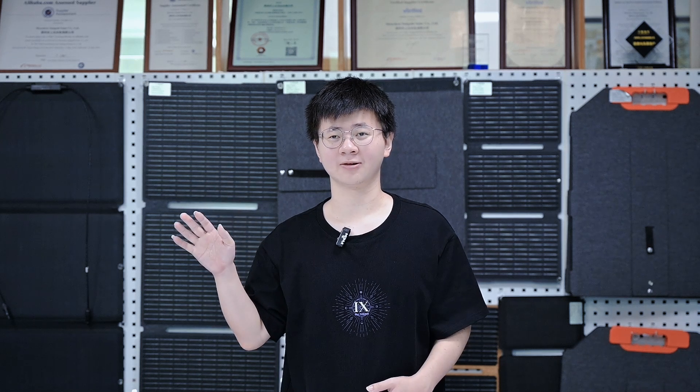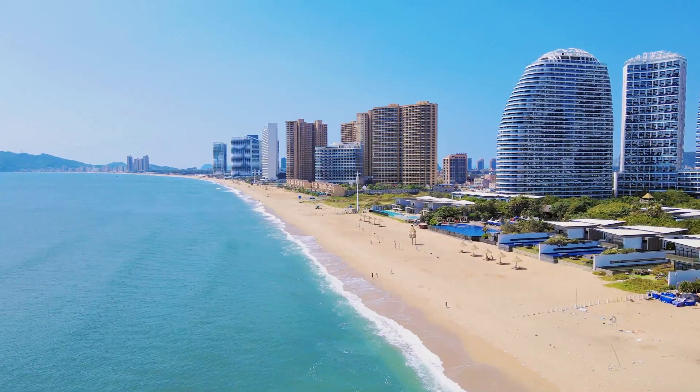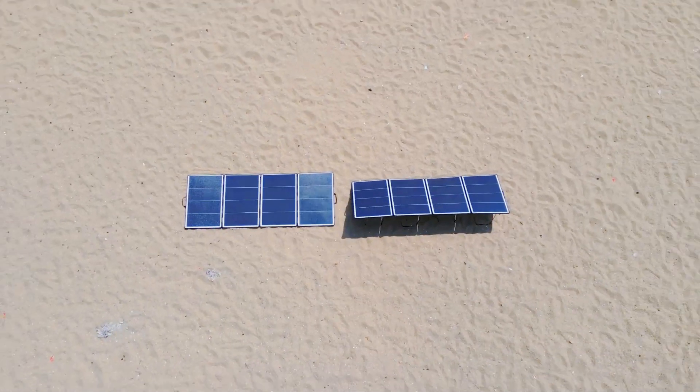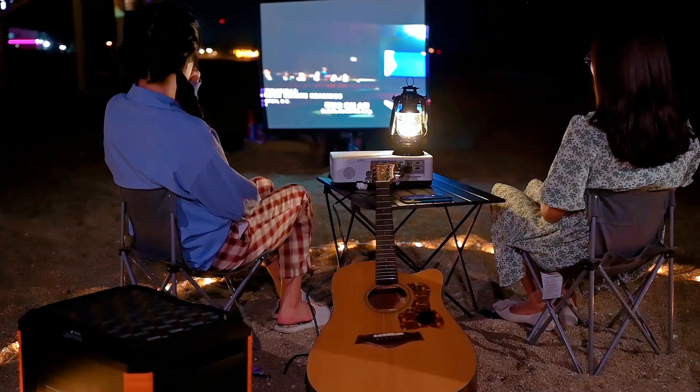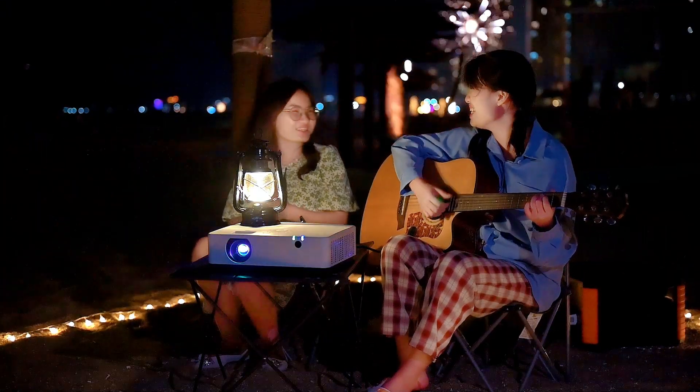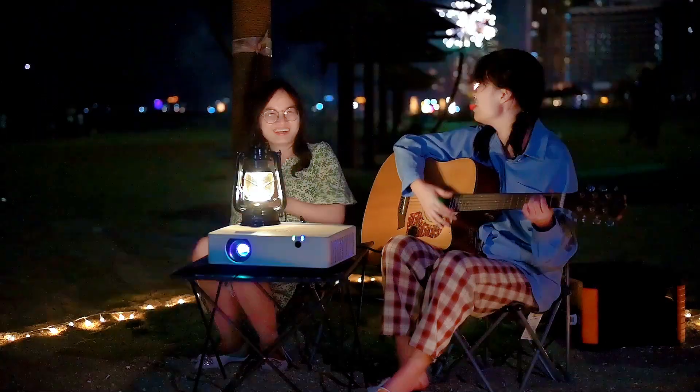Hello everyone, in today's video we are going to share with you what you can do in your daily life with 400W solar panels. If you like this video, give it a thumbs up and save it. If you have any questions or thoughts, leave a comment below and I will get back to you soon. Let's get started.